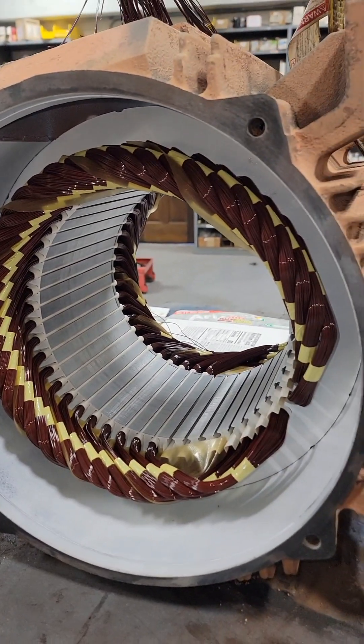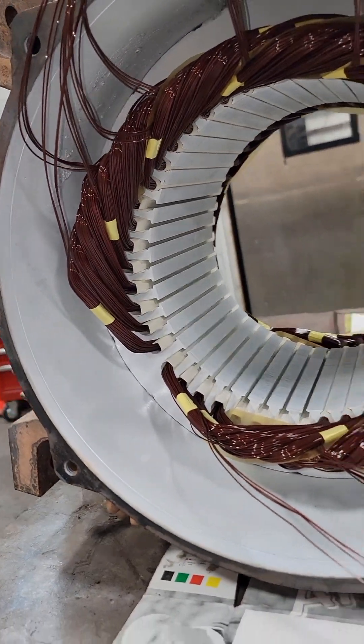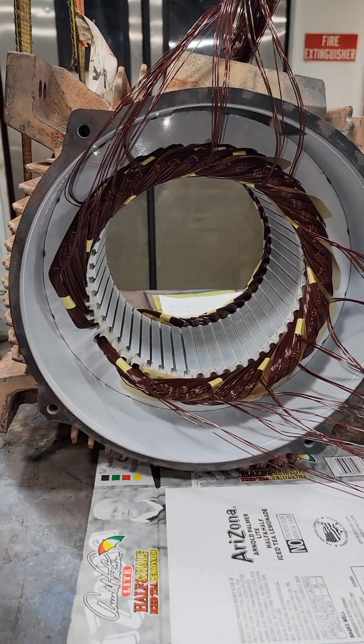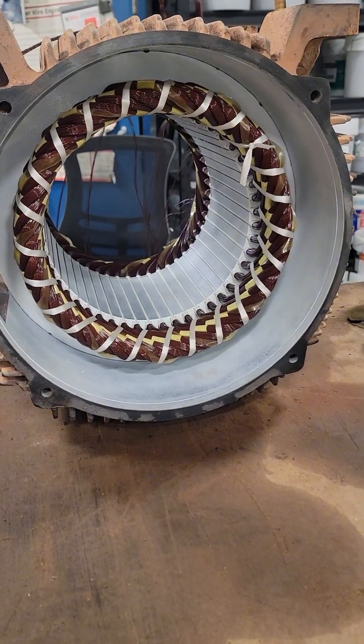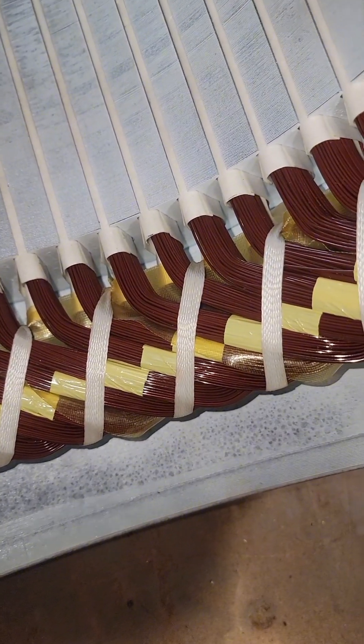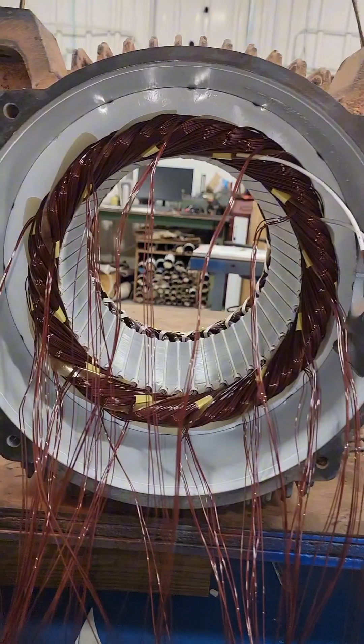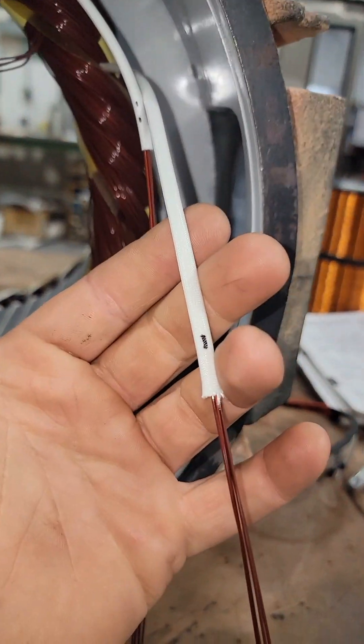There are 48 coils inside this electric motor — 12 groups of four coils per group. Since I'm not a lazy lap winder, when we get back to where we started, we've got to lift those coils we put in first and continue laying underneath them. I tied this every other slot, so you can see our phase insulation. When putting that tie string through there, we don't want to pull so hard that we pull the phase insulation up and lose protection between our phases.